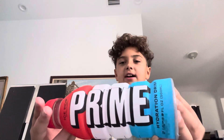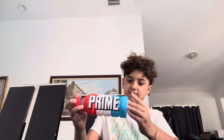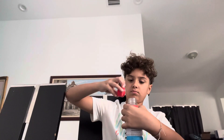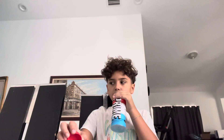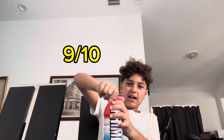Next, we got Ice Pop Prime. Let's taste this. What is this? All right, let's do this. Cheers. This has got to be my favorite. 9 out of 10.